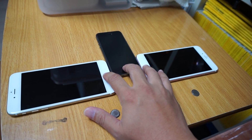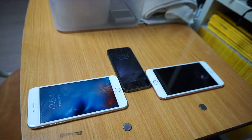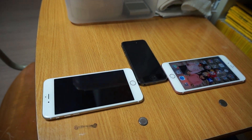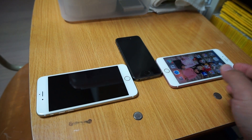Okay, there we go again — one, two, three. Now as you can see, the 5S and the 6 Plus couldn't recognize my fingerprint that quickly, but the 6S Plus did, so it's unlocked here.